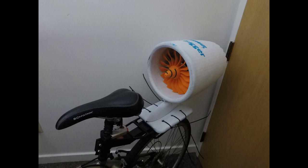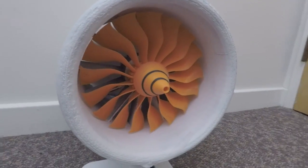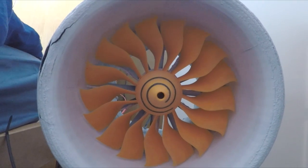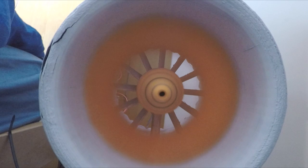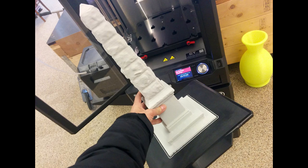Hi everyone, today I will be building an electric jet-powered bike using an industrial 3D printer and a Tesla battery pack. My initial goal was to make this bike go as fast as possible. In hindsight I could have just gotten a large electric motor and attached it to the rear wheel, but I really wanted to do something with my Z18 printer.